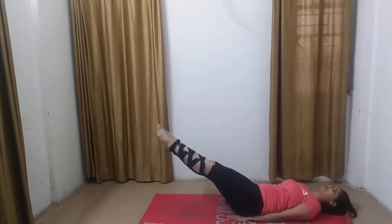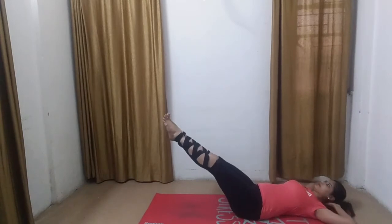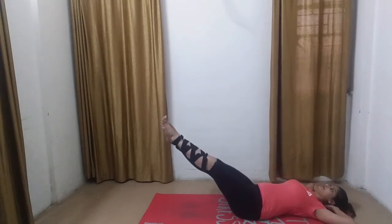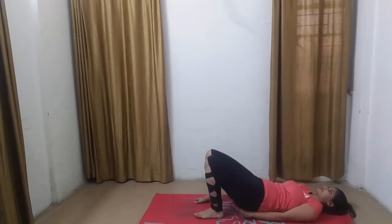Breathe in through your nostrils and as you inhale take your legs 30 degrees up and hold it for some time. You can also keep your hands underneath your head if you are actively into practice of yoga or any sort of exercises. Concentrate on your abdomen. Breathe in and out and bring your legs exhaling down. Hold for two long deep breaths here. Relax and prepare yourself for the next level.